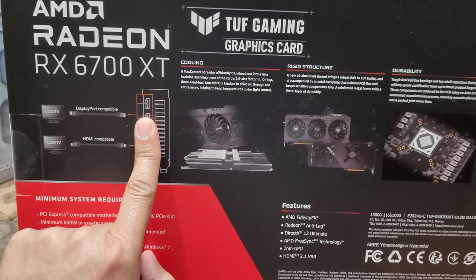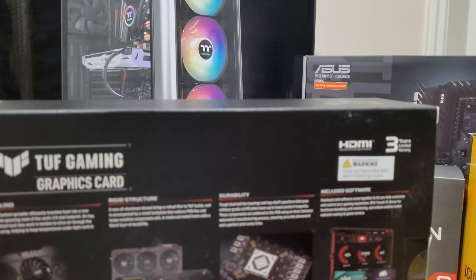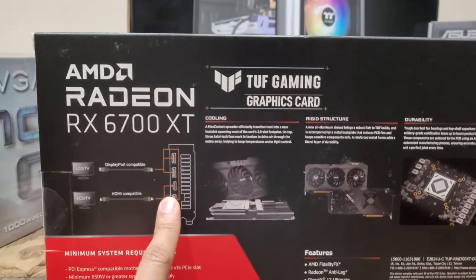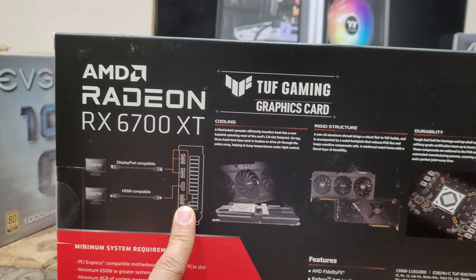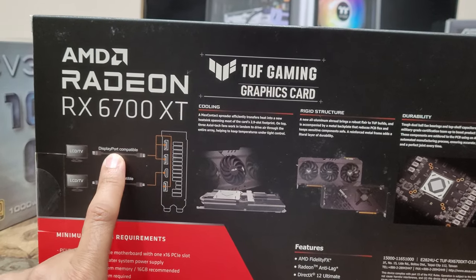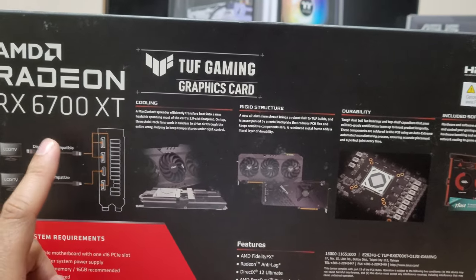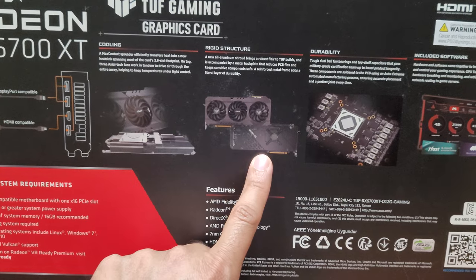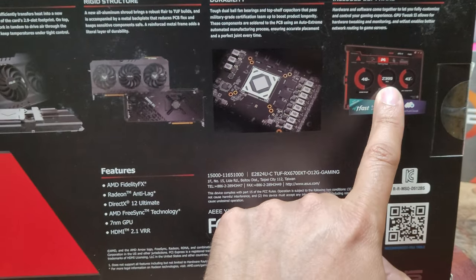The card has DisplayPort and HDMI — so now I don't feel bad about it at all. I'm also realizing I'll end up keeping that motherboard because all the display outputs we're going to get from here; we're not getting any display from the board itself. It has two HDMI and two DisplayPort connections. I like the DisplayPort.